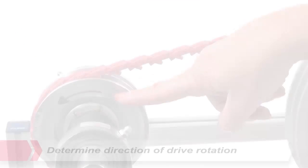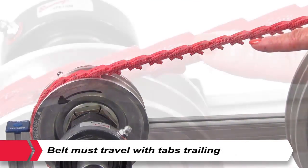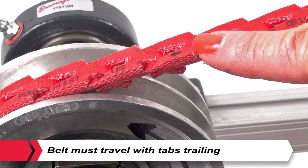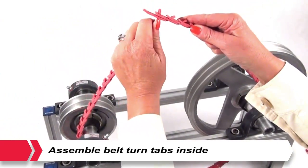Installation. Determine the direction of drive rotation. The belt must travel with tabs trailing or following the belt direction arrow. Assemble the belt and turn tabs to the inside.